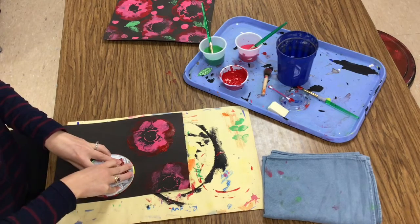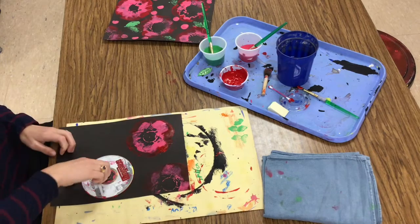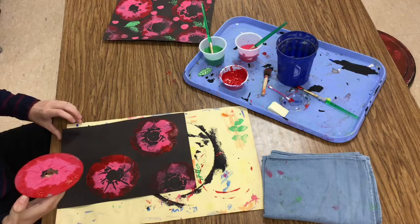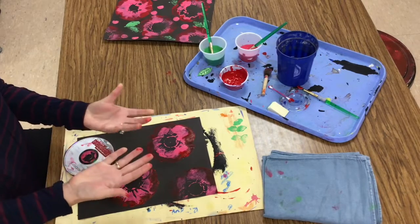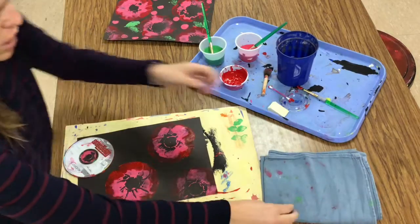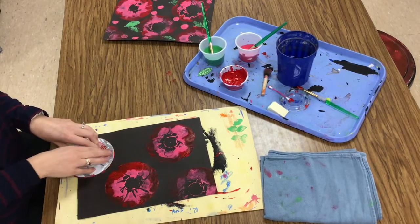One, two, three, four, five, six, seven, eight, nine, ten. Lift it up — ooh, that one turned out cool. Maybe one ghost print over here. As I'm picking up the CD I get a little bit of paint on my fingers and that's what the washcloth is for — just to wipe it off so I don't have any fingerprints on my paper. Do your best.